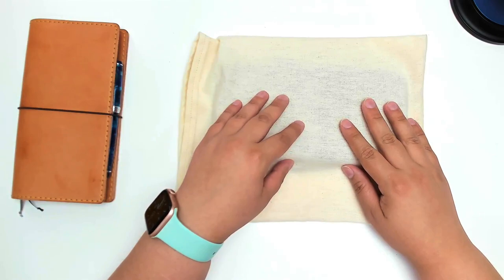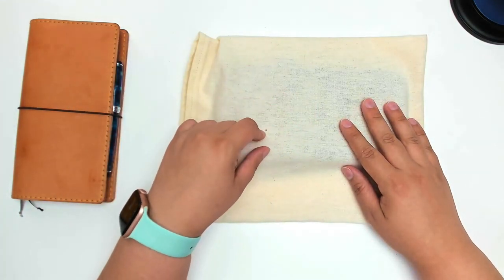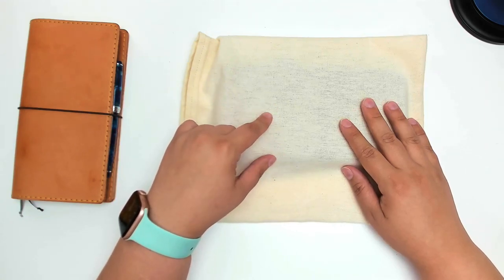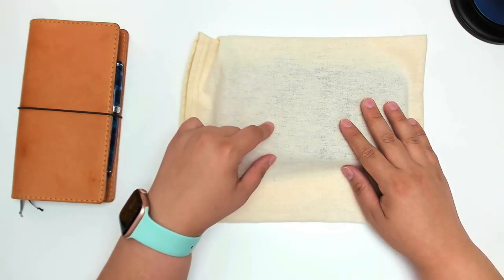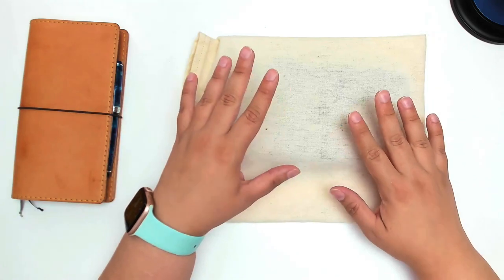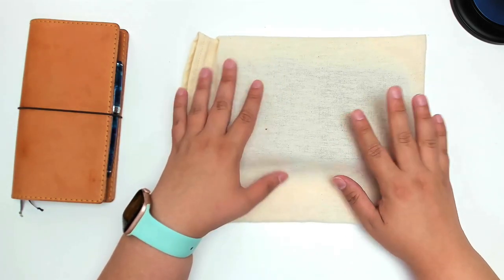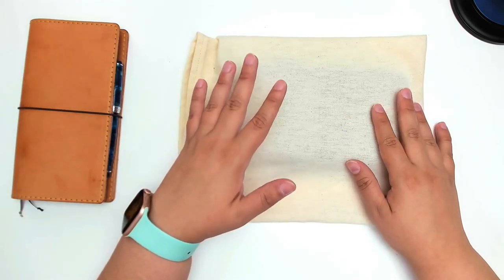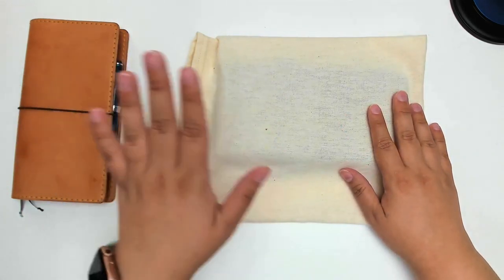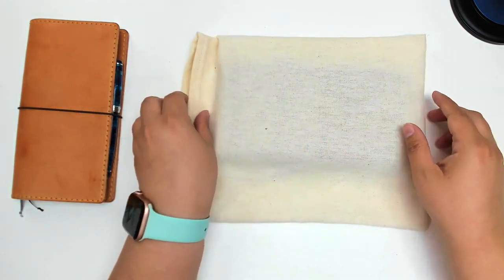I recently ordered a new cover for my Hobonichi Weeks from Chic Sparrow, and this is the Morgan leather. It's a newer leather — I think it came out just last week, and I have to say I am so, so impressed and really love it. I thought we could look at it, I could share some thoughts, and then basically move my Hobonichi into here and see how everything fits. This shouldn't take too long.